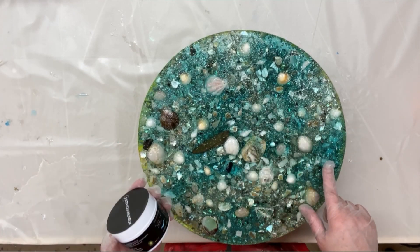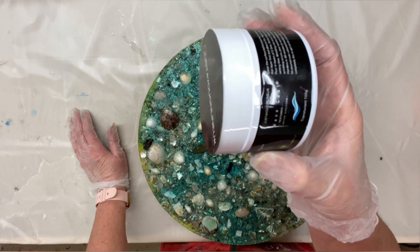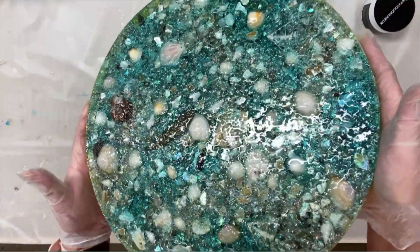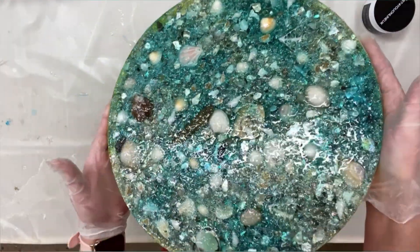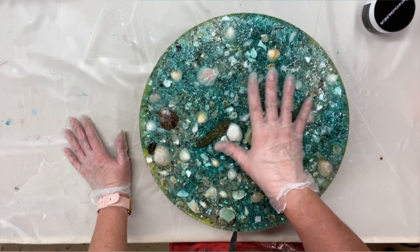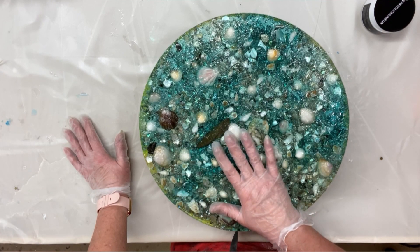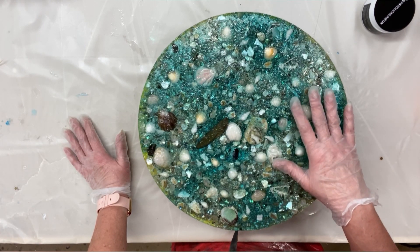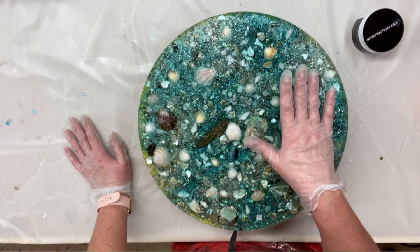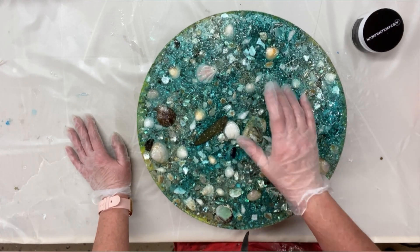We're back with this piece. If you remember, we used the Wavecast Texture, a new product from Just For You Online UK, and this is the result. I don't know if you can see it properly on the video — I will take proper pictures in the sunlight so you can see the water effect. What I did with this one is a stippling — I wanted it to look like water that had just been hit by the wind, as opposed to doing waves. There are all sorts of effects you can do with this. I hope you enjoyed the video, and obviously I will show you the finished product in the sunlight. Thanks for watching, guys — see you soon. Bye.